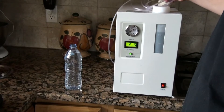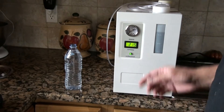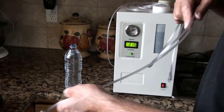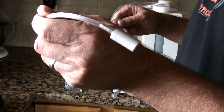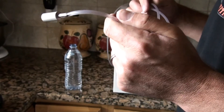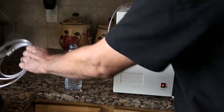It can also be used to put hydrogen into your water. What we're going to do is disconnect the cannula and connect our 2 micron diffusion stone to the machine, put it into the water, and test the hydrogen content in the water.